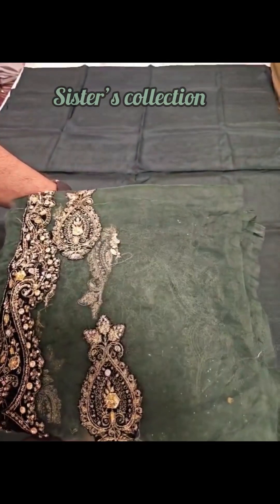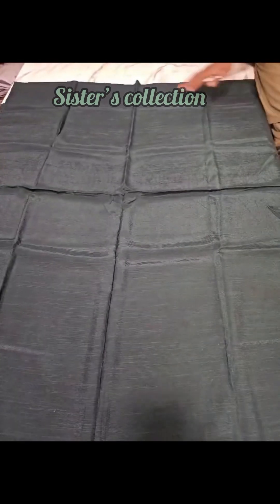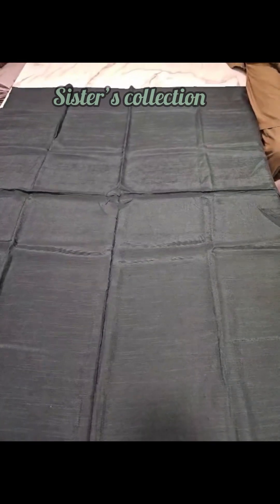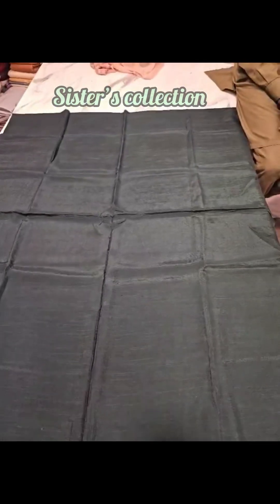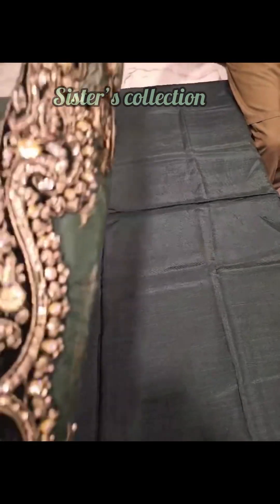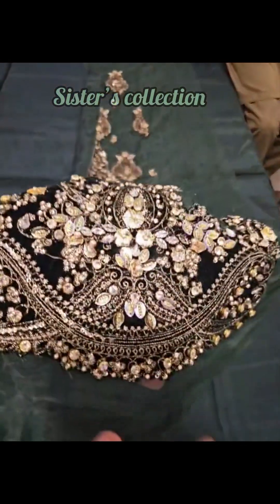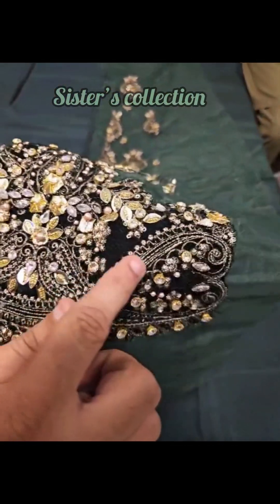You will get 4 pieces. This is a pure slub brossel match suit which I have put in the bottom. First of all, we have four beautiful panels of 12 inches. Each panel is made with laser cut work.